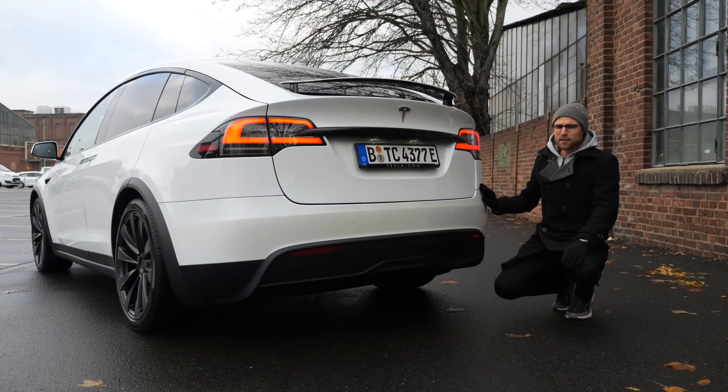We're free to go for acceleration again — from 100 km/h, one more run. Oh God! 200 km/h, 125 mph — it's like nothing, really like nothing. When this white bomb comes from behind, you better make way. It feels kind of futuristic as well to control with the yoke steering wheel.